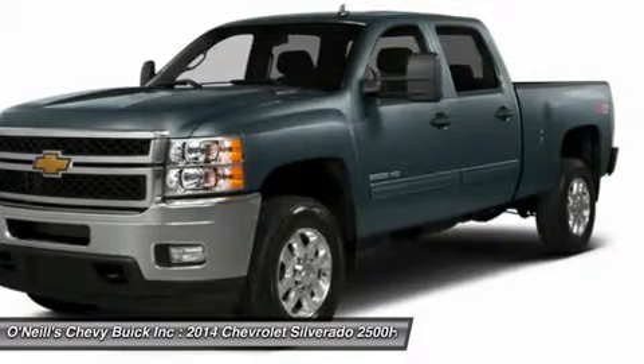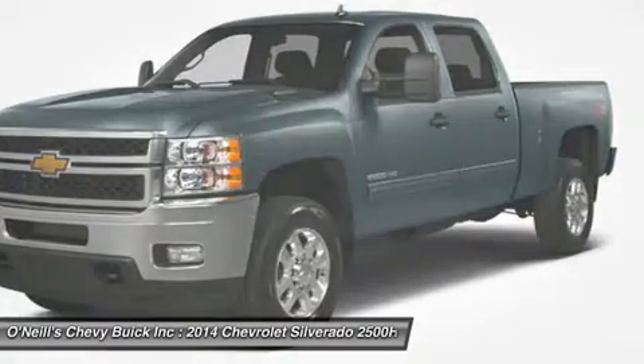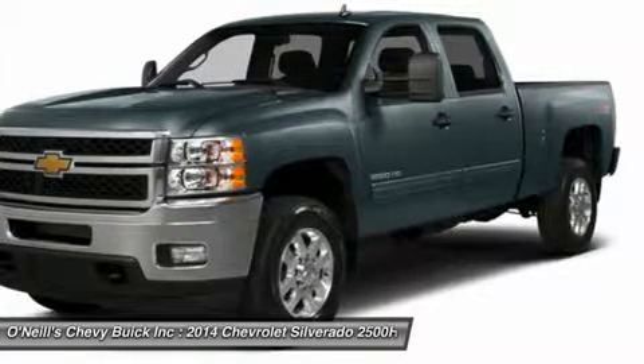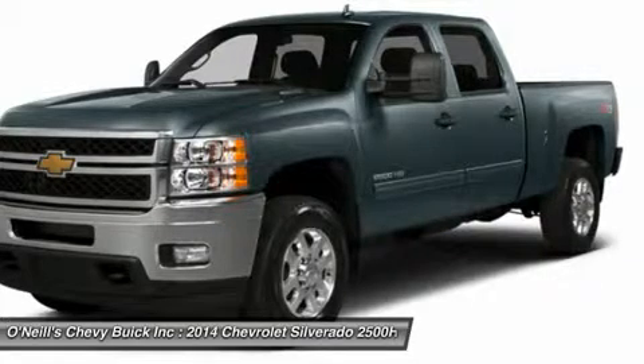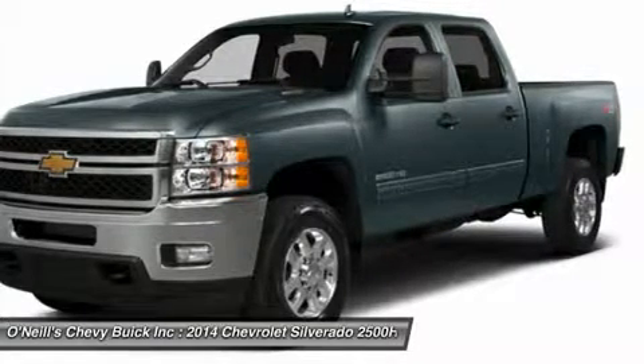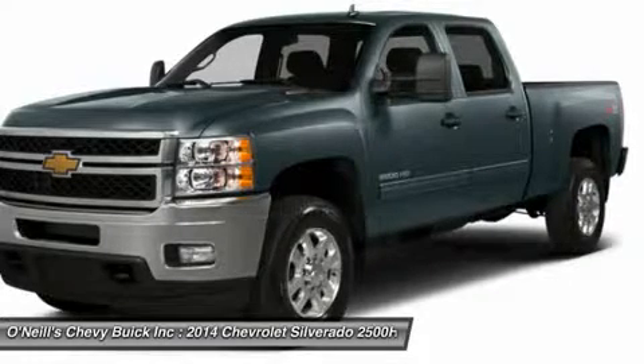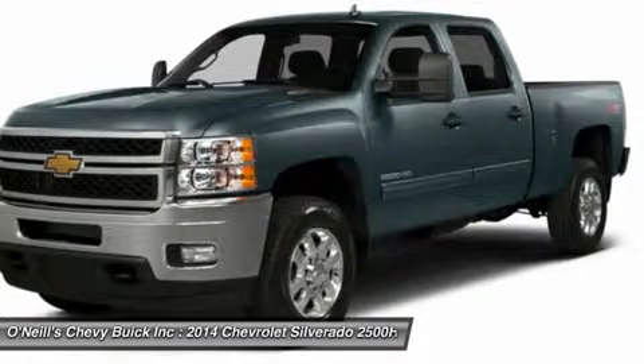On the inside, the work truck is meant for the rigors of hard work and designed for function and durability. The seats and flooring are vinyl and easy to maintain. If you choose the higher-level LT trim, you get premium cloth seats, and with the LTZ you'll be sitting in plush leather, and both have carpeting.